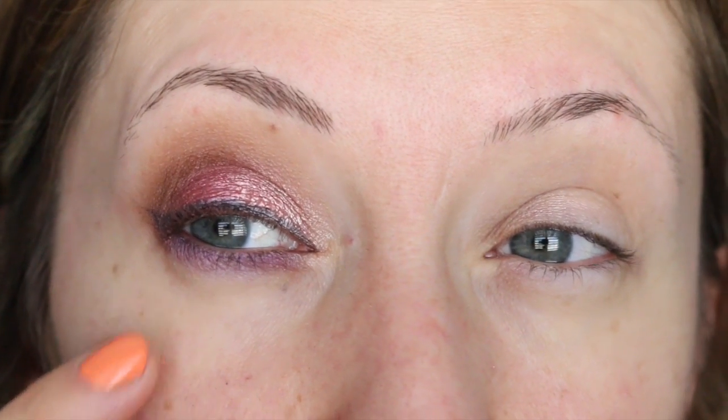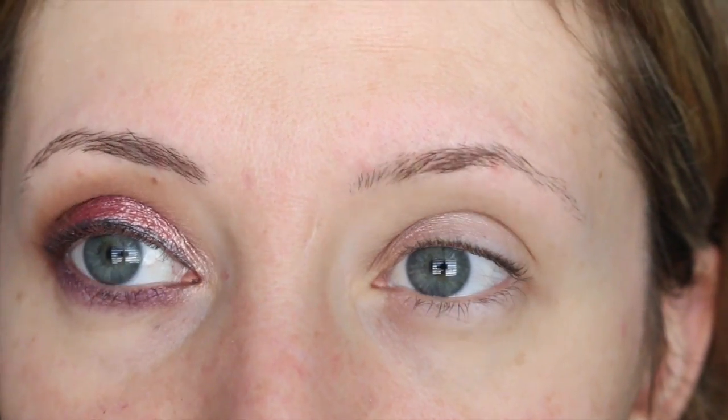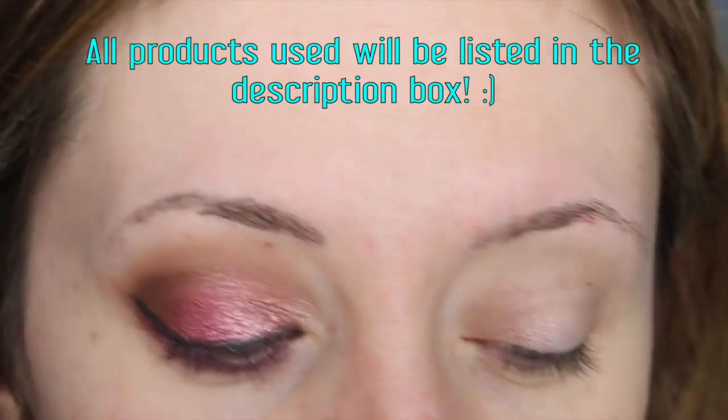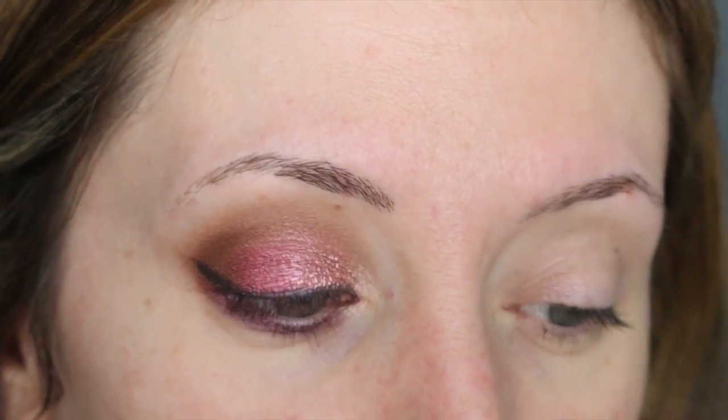I'm going to do this for you guys so you can see how the eyeshadows perform. I don't have foundation on or my eyebrows done because I'm going to do a foundation review right after this. I usually like to do my foundation and eyebrows first and then do my eye makeup.